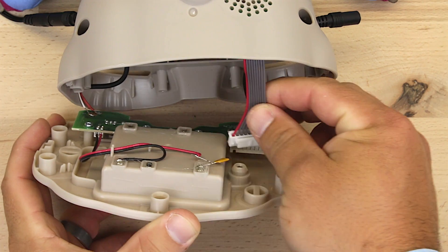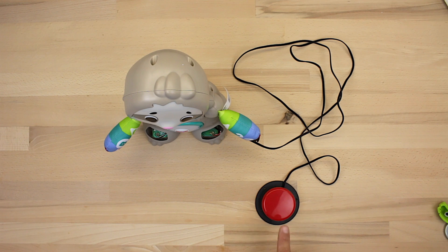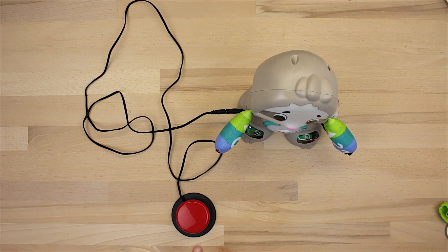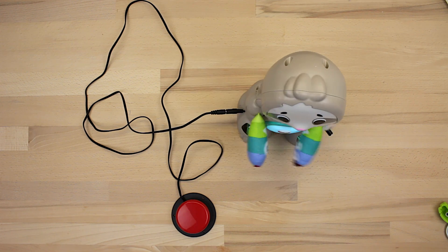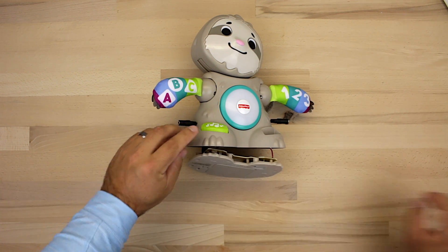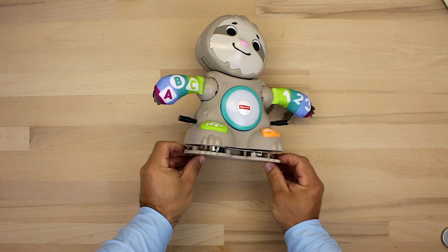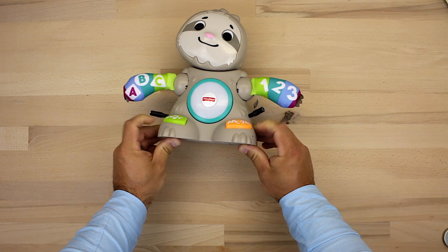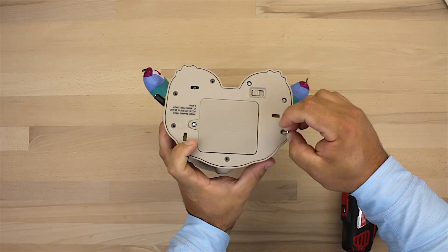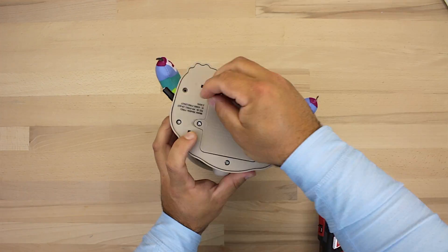Once everything is secure, reattach the wire harness so we can test the toy and make sure everything works. Test both headphone jacks, and if everything works well, go ahead and reinsert the two buttons. Then reinsert the bottom plate and reinstall all seven screws. Once all those screws are in, you are done.